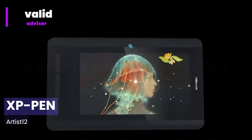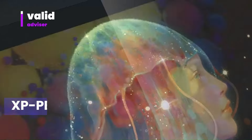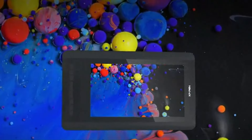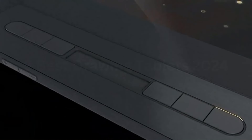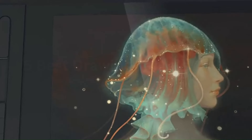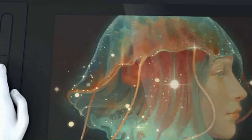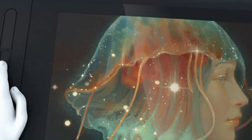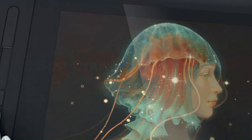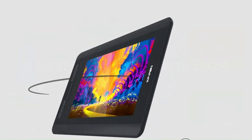Number 4: XP-PEN Artist 12. The XP-PEN Artist 12 is a compact and affordable drawing tablet that offers a range of features and impressive performance for digital artists. With an 11.6-inch display, the Artist 12 boasts a full HD resolution of 1920x1080, delivering crisp and vibrant visuals. The screen is fully laminated, reducing parallax and providing a more natural drawing experience. Equipped with a battery-free stylus that supports up to 8,192 levels of pressure sensitivity and a 60-degree tilt function, it offers precision and responsiveness that rivals more expensive tablets. The tablet also includes six customizable shortcut keys and a touch bar, allowing for a more efficient workflow.